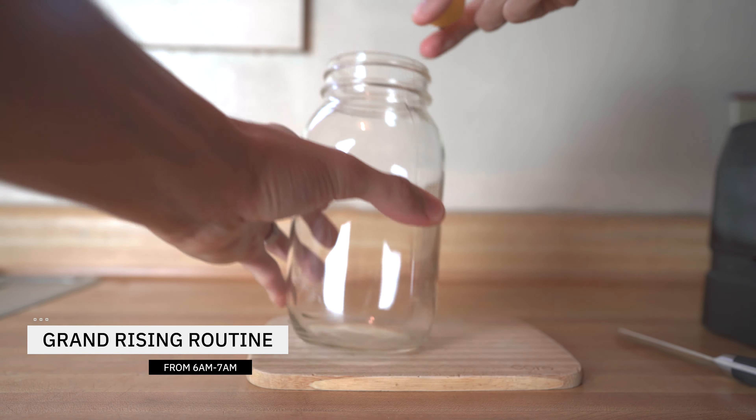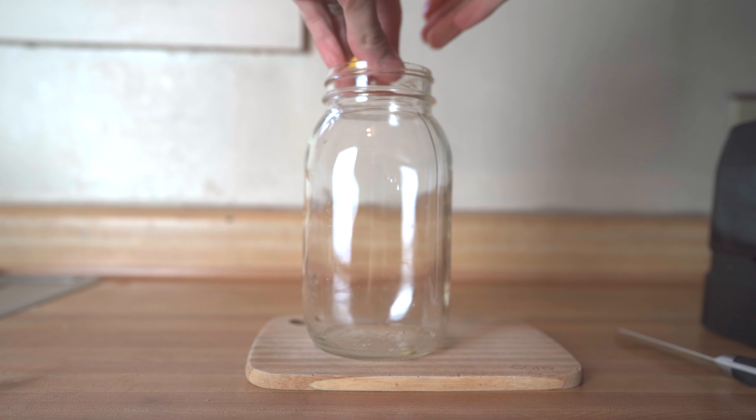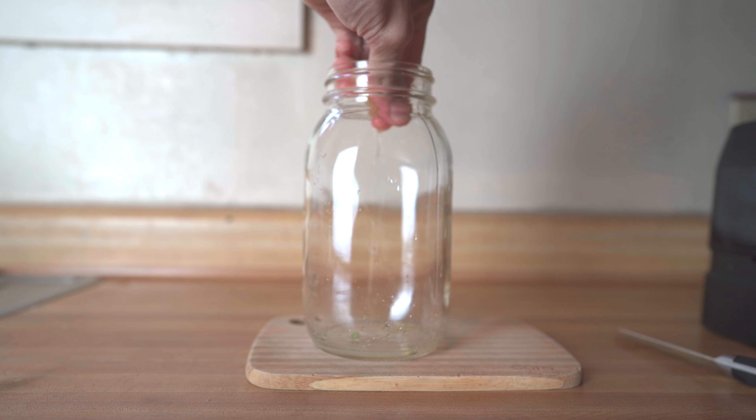To start out the day, I fill up a mason jar glass with spring water and squeeze some key lime. I was fortunate to come across ripe key limes, which appear to be in abundance this winter season.